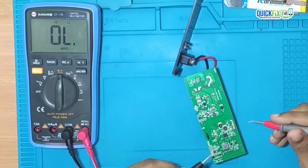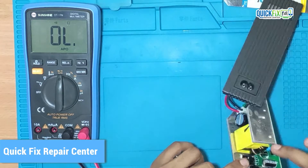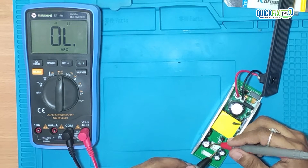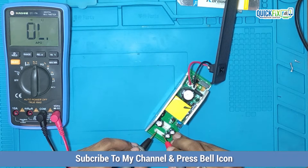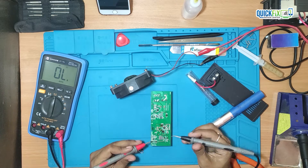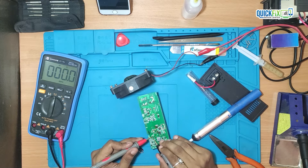I am checking this capacitor and LED connector in continuity mode and it's showing high impedance. On another capacitor, all pins are showing short to ground. That means the capacitor or diode on this side may be faulty. After removing the diode, the connector is showing a healthy reading, which means the diode itself is faulty. I will replace it with a new one.